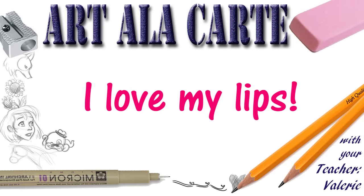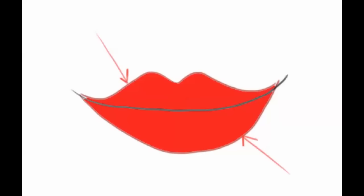Hey guys, welcome back to Art de la Carte. We have been drawing the human face and we are now moving on to the lips. People think that when you are drawing the lips, the most important lines are the outward lines that contour the lip — but this is wrong. The most important line on the lip is the lip line itself, which is where the top lip meets the bottom lip. This is the line that is going to determine the shape of your mouth.